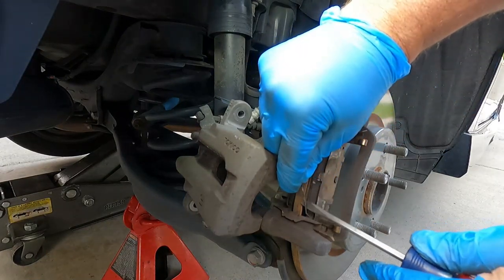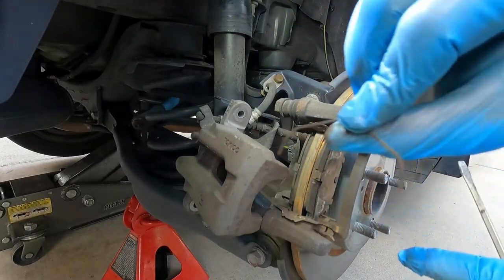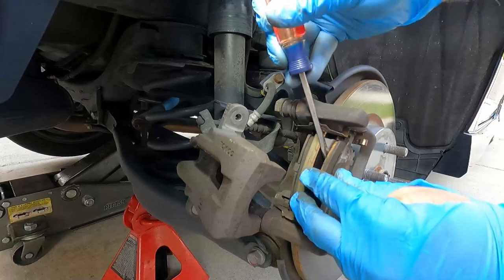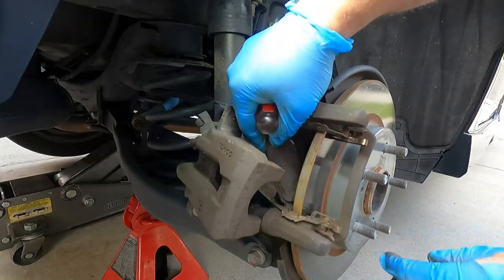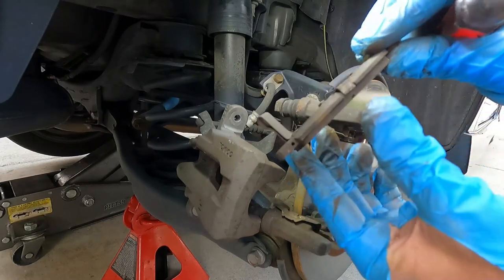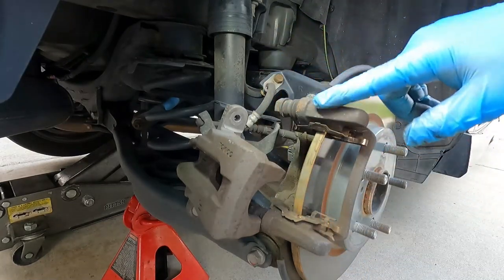Take this one off here as well. These are just little V-springs that go into the end of the pad. Then we can pull these old pads out. You can see that they are very worn down. This is the one that has the little noise maker or squealer — it's on the bottom of the inside pad.